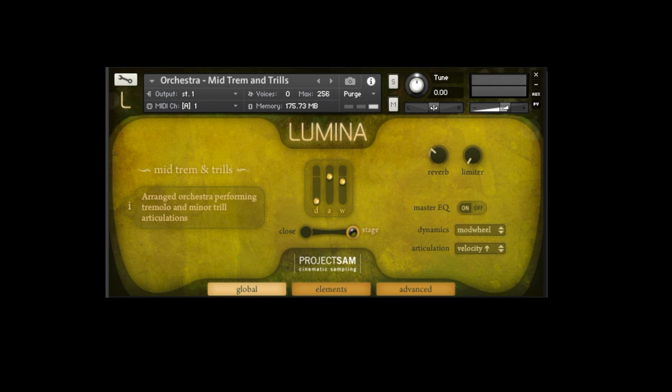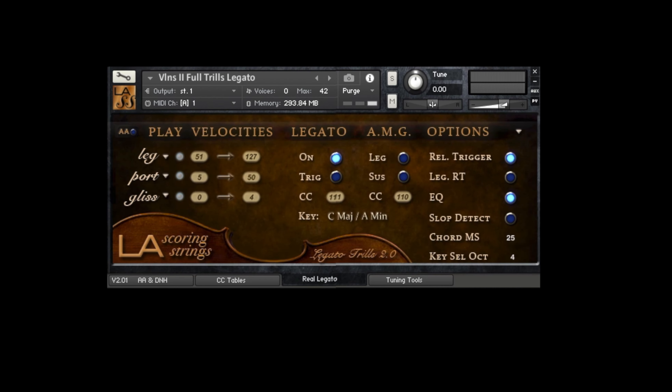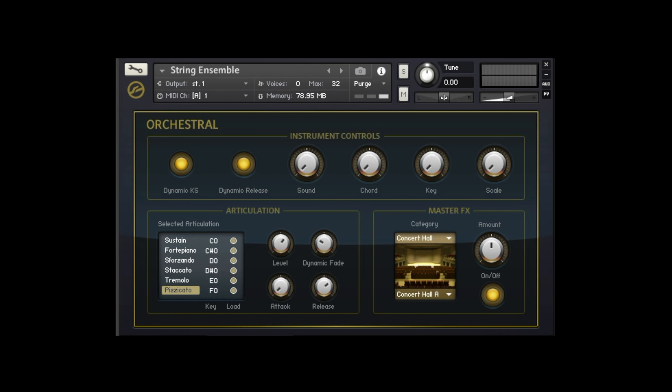At this point, I kind of felt like I had all of the main sounds for the sample. So from here, I basically just added a couple more sounds to fill it out. The first was a combination of strings and orchestral trills. In both instances I went with Kontakt libraries — the first one was Lumina, and then for the string trills I went with LA Scoring Strings. And the very last sound that I added was some pizzicato strings.